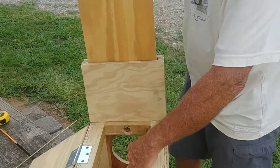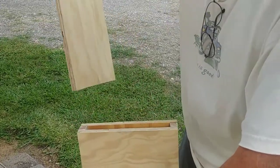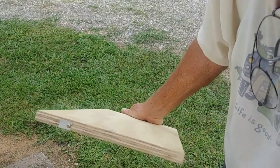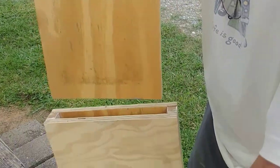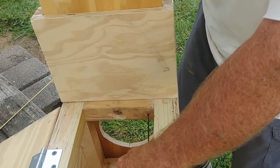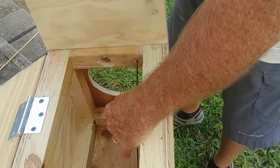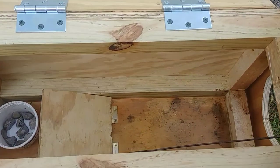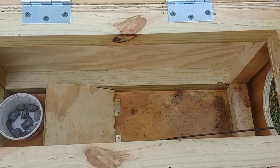Then we've got this piece of wood that we slide down in there. I put a piece of metal on the bottom of it so that piece of metal sits right on top of that little coat hanger, and that causes it to slide out real easy.